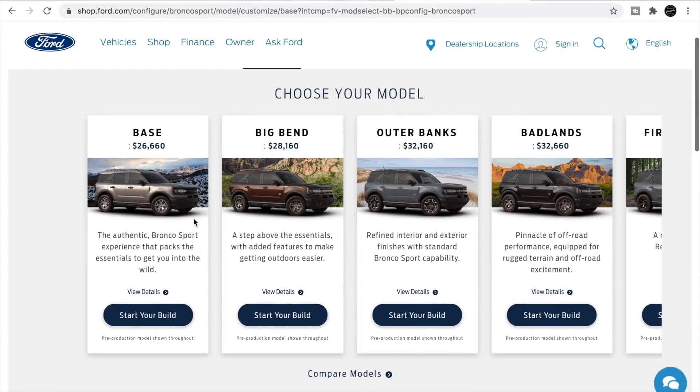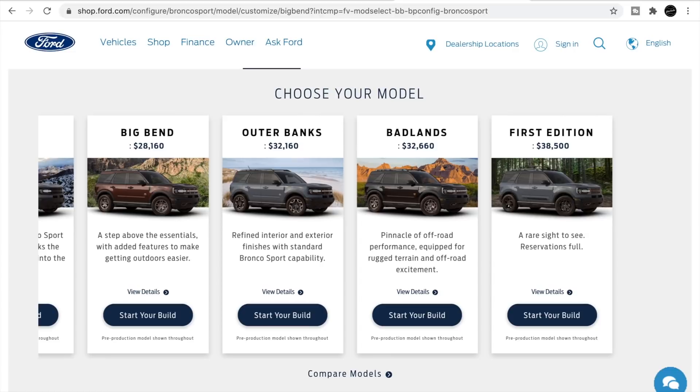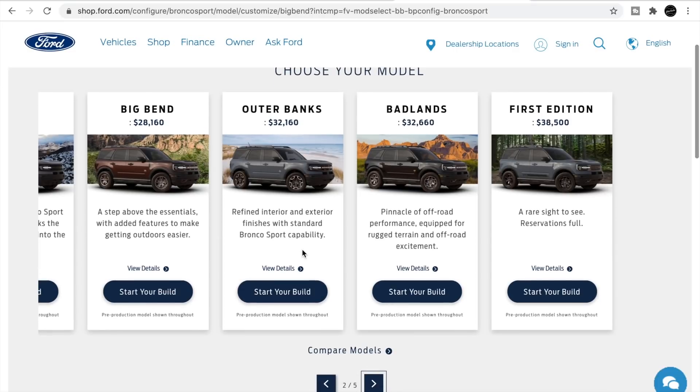The Bronco Sport ranges from $26,600 all the way up to $38,500 for the First Edition — which you won't be able to get unless you already reserved one or someone backs out. Most of the top trims sit right around $32,000, which is basically fully loaded Badlands or fully loaded Outer Banks, whichever you prefer — off-road or luxury.